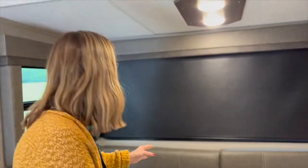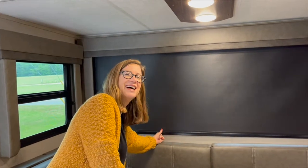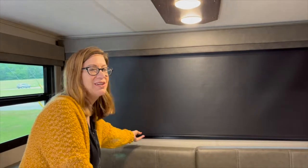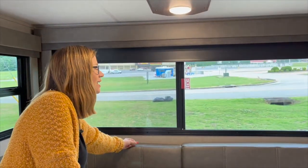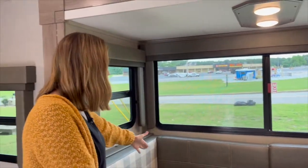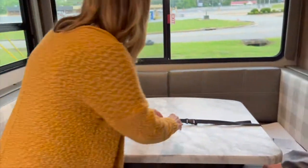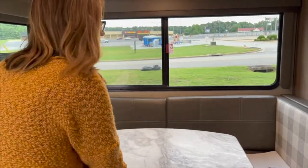Welcome to our dining room. We still have our table strapped in for driving safety. We have room-darkening shades — one touch and they come down, and they make it really dark at night. This is our dinette; we have two people on each side. The table is actually portable — you can take it out and put it outside if you want to cook on it.